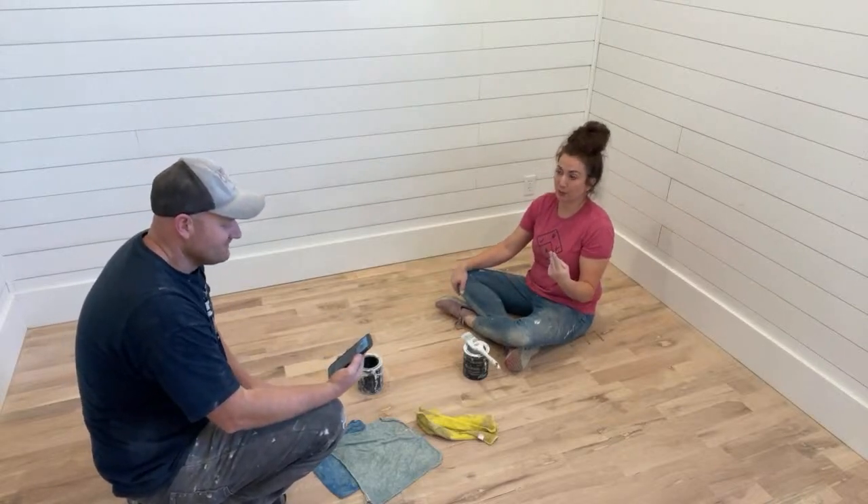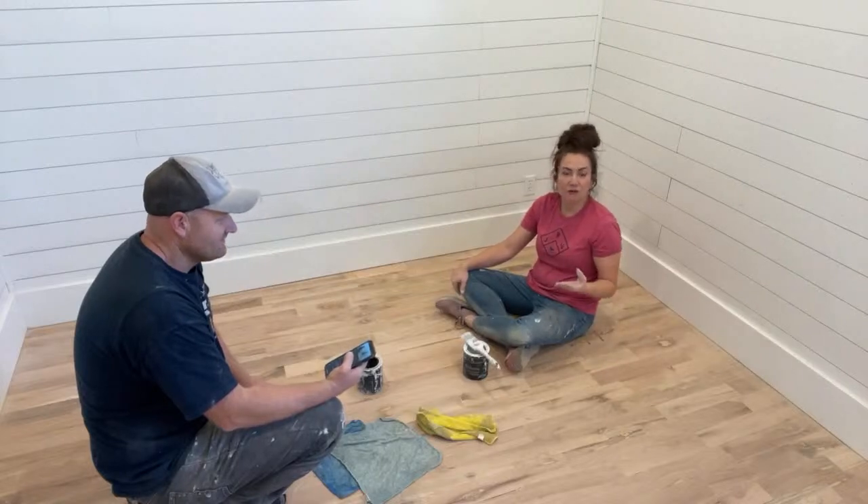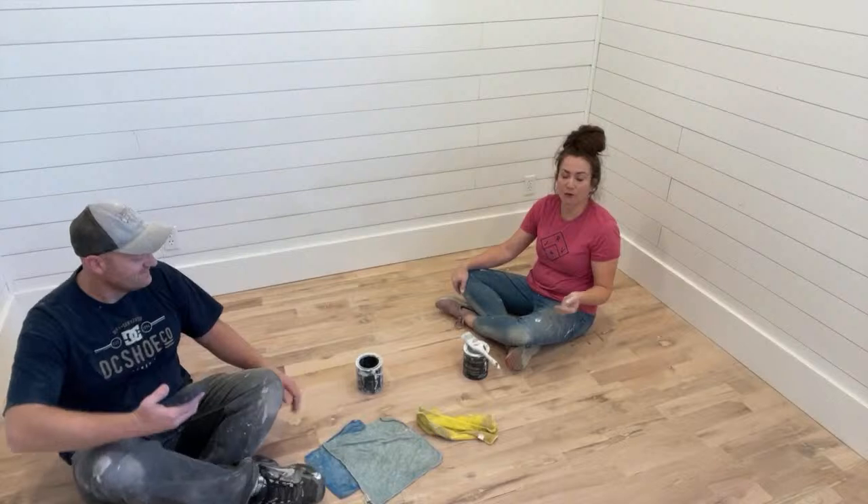We have two appraisers we're working with. The first one I sent pictures to — here are farmhouses with floors without sealer, they're beautiful, they wear over time — and he was fine with it.